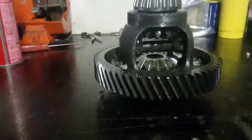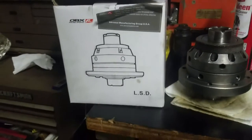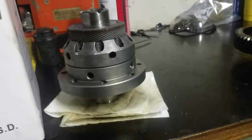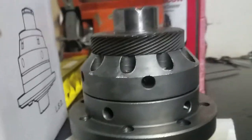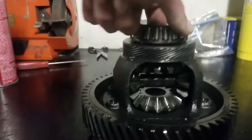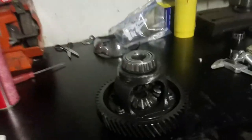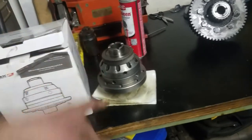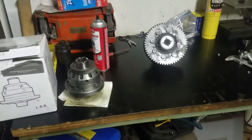What came out was a regular open differential, but it's getting an upgrade. James has an OBX limited slip differential. It's pretty high tech. The difference is: on an open differential, if you do a burnout, one tire spins. With a limited slip, both tires spin. The only thing I have to do with the old differential is take the ring gear off and install it on the new one, plus put bearings on the top and bottom. It's a neat upgrade — it'll be pretty sweet.